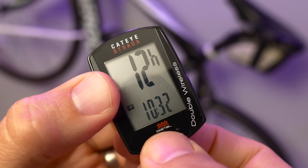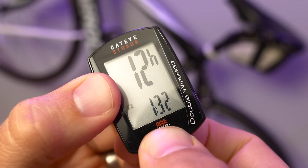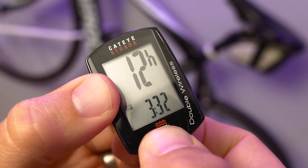The next field is hour of day. Press, without holding, the mode button to increase this number. Then press and hold the mode button again to edit the minute field.